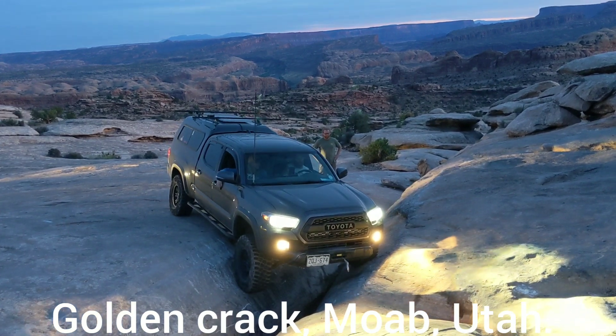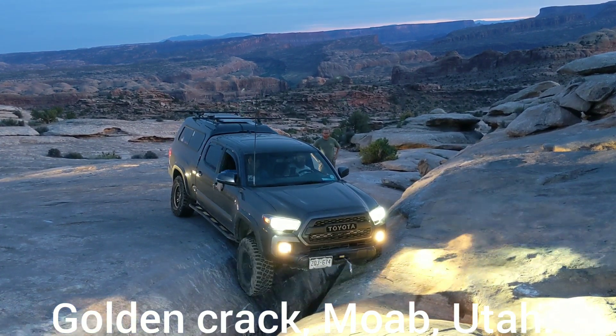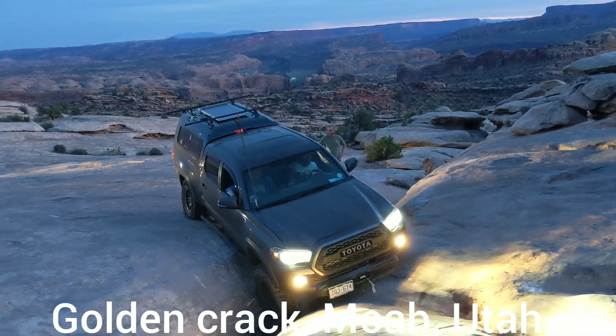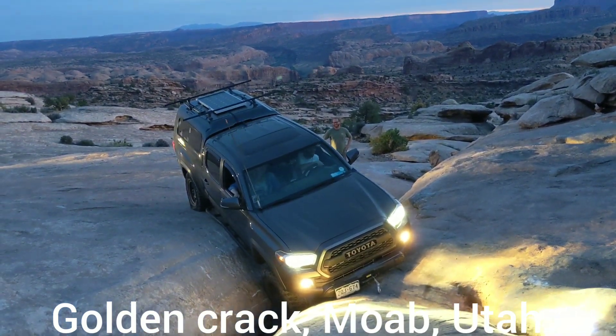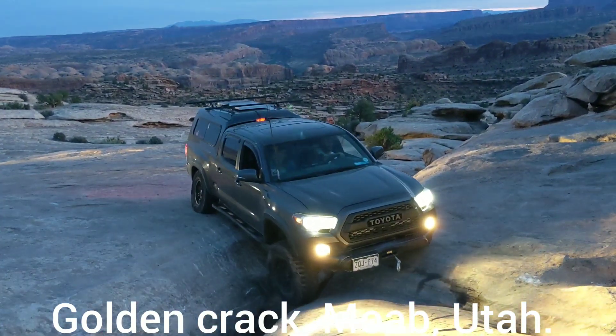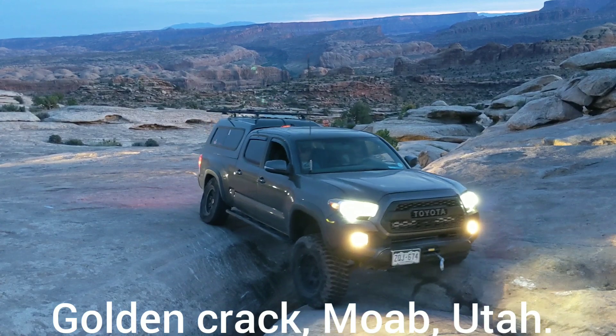Yep. You're going to get tippy passenger. Turn a little bit driver. There you go. You're going to start climbing passenger now. You're through. That's it. You're going to drag the rear a little bit, but that's it.